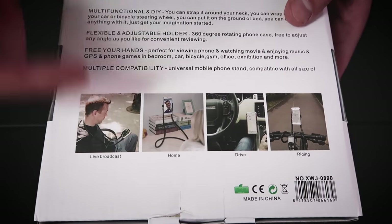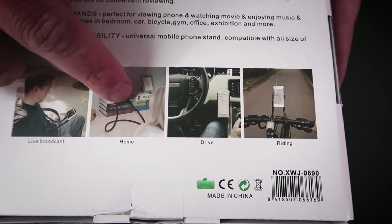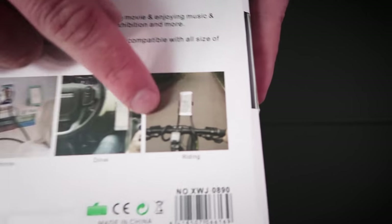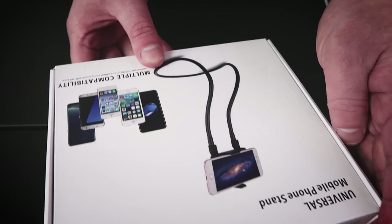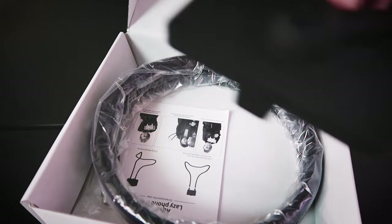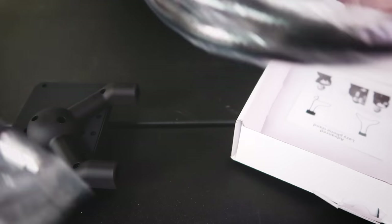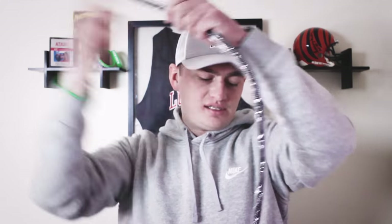Let's check this out - you could live broadcast or live stream with it. We're going to test it out. We can use it in our home for various different reasons, use it when driving, and even attach it to the handlebars of your bike. Let's open this up - the B-Stand, a universal phone stand. We've got two parts and then of course the stand - this is a lot heavier than I would have imagined. Look at it, it rolls all the way out - check this thing out, look how long that is.